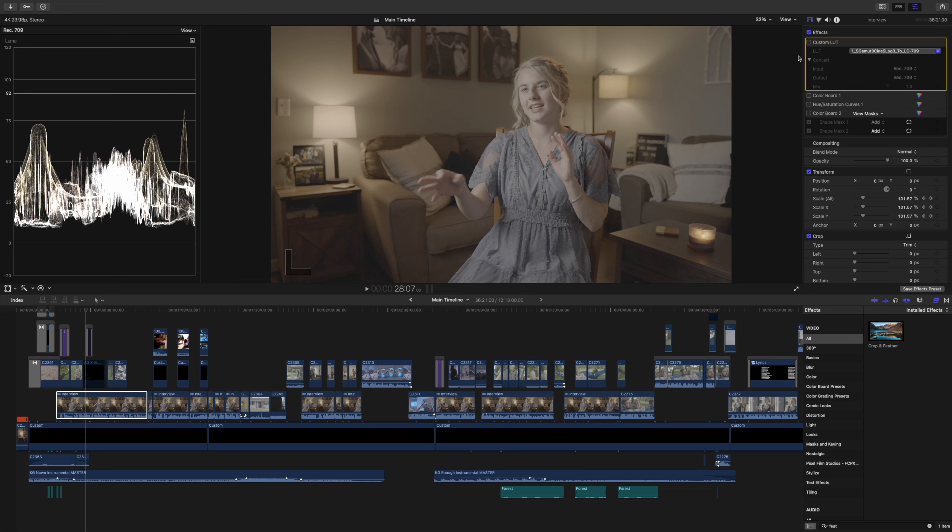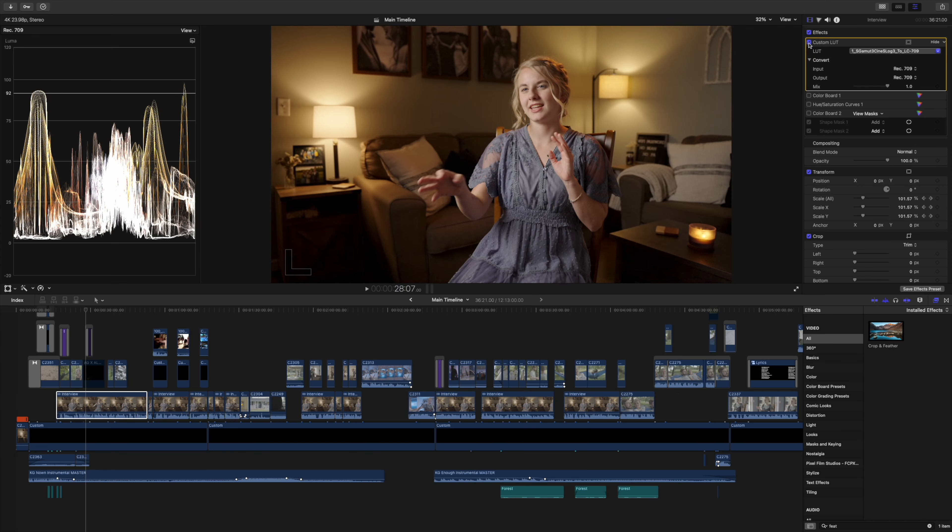To convert your footage from log into something nicer you need to use a LUT, which stands for lookup table. Depending on which camera brand you use there should be a different LUT to convert it to Rec.709. I shot this on Sony so I used the S-Gamut S-Log 3 to 709 LUT, which is available on the Sony website. If you use Canon or Blackmagic, there should be a conversion LUT available if your camera shoots log. Clicking this on — already looking a lot better. Sometimes this is enough just to get it looking good.